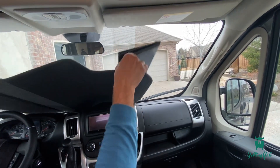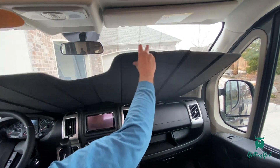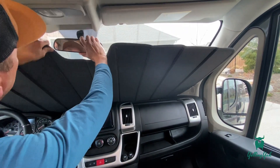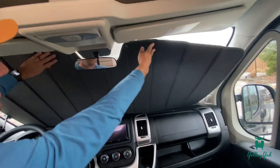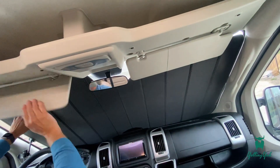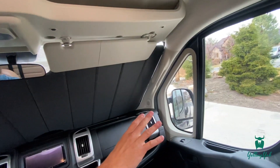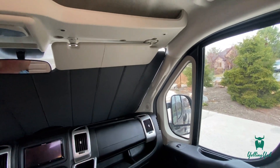Just put that up in the window — you'll see there's a cutout for the rearview mirror. Push it all the way down and then you can hold it in place with the visors. That'll give you the privacy there for the two side windows of the doors and the rear windows.